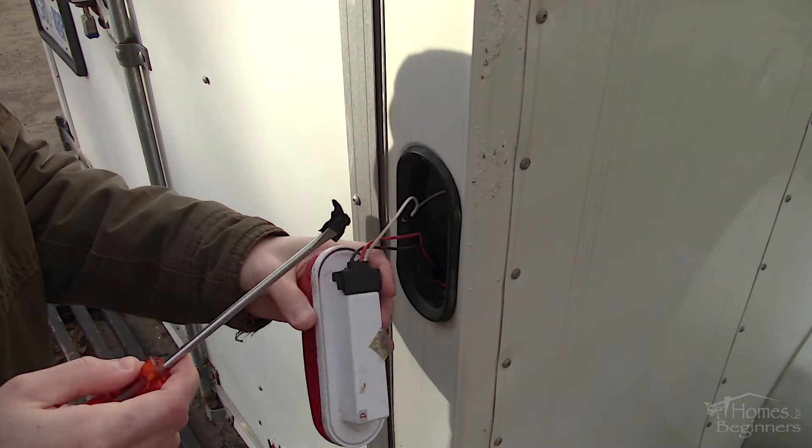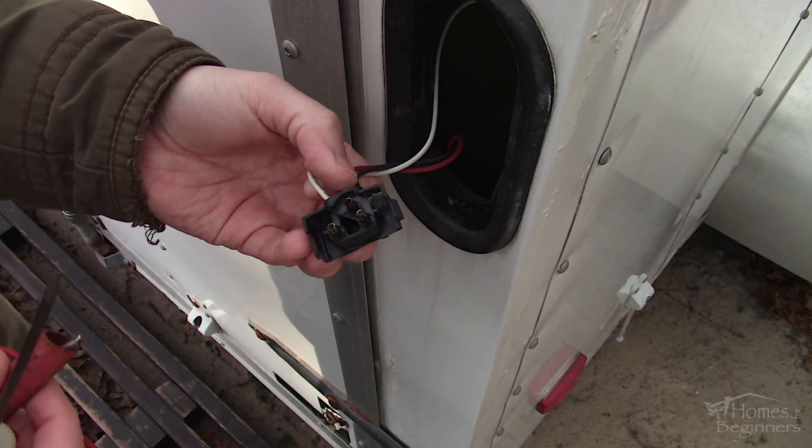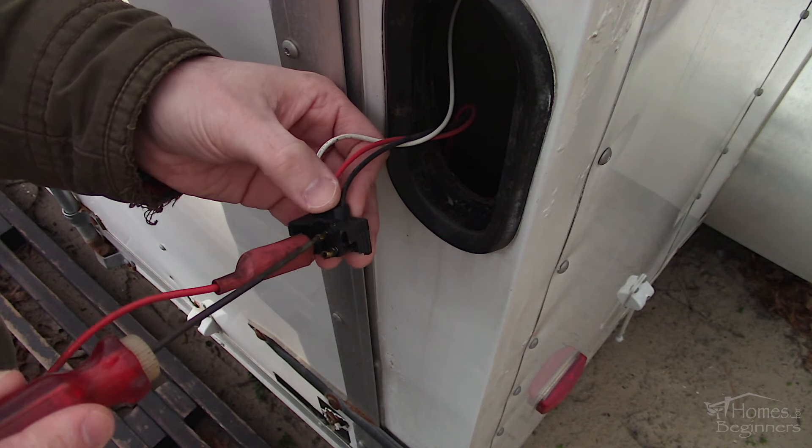Instead of testing just past the plug where the wires are stripped, you can also check at the light itself. This involves removing the light — either the bulb or in this case the whole assembly. There may sometimes be a plug on the back to disconnect, or you may have to remove the bulb.